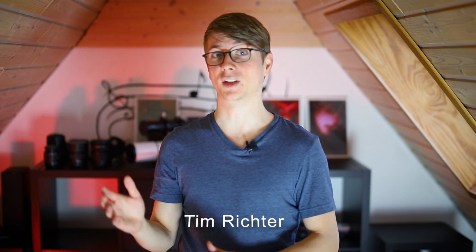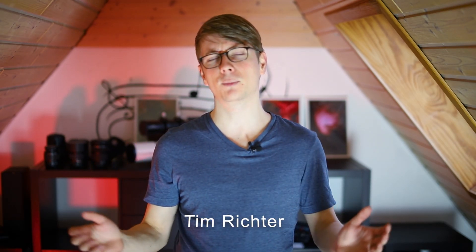Welcome to astrophotography. This hobby is all about taking pictures of objects in deep space. To do that we use telescopes instead of camera lenses because they have many benefits. But which telescope should you get when starting out in this amazing hobby? In this video I will go over the many different types of telescopes and how good they are for astrophotography.